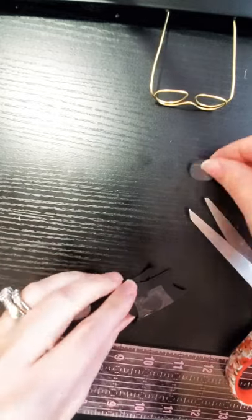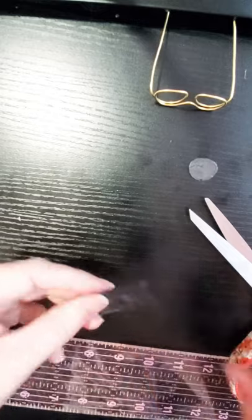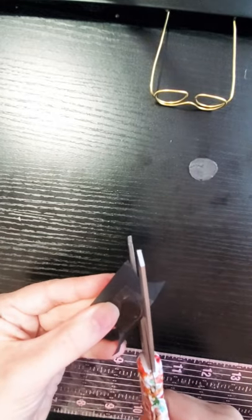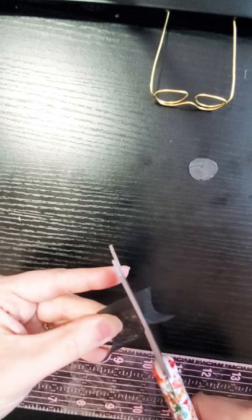Okay, just the first one done. And again, the same on this one — we're going to cut just slightly away from that raised edge.